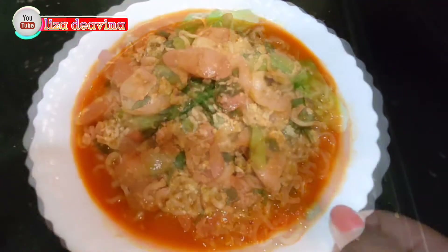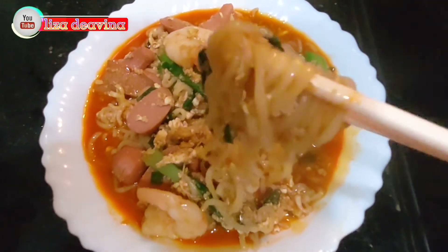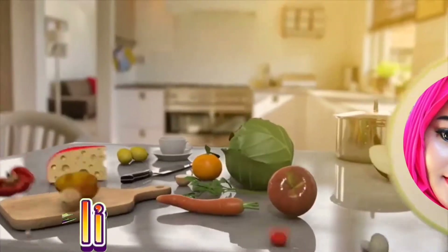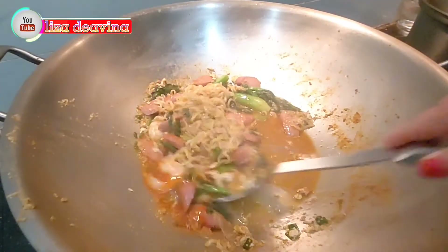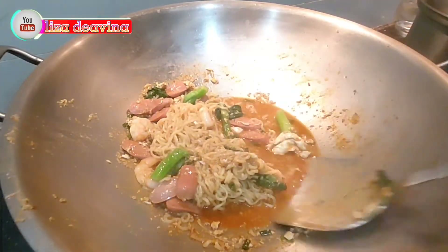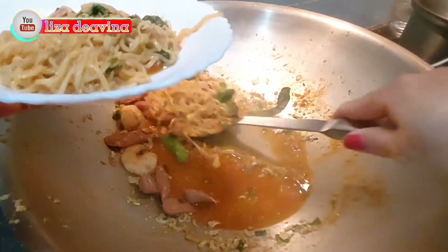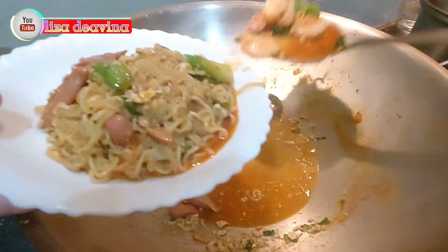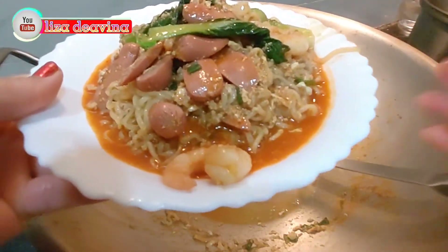Assalamualaikum warahmatullahi wabarakatuh. Halo Sobat Youtube, jumpa lagi dengan Liza Diavina Channel. Kali ini saya mau berbagi resep Seblak mie instan, simple, gampang bikinnya, rasanya pedas, mantap dan enak. Ayo teman-teman kita simak videonya.